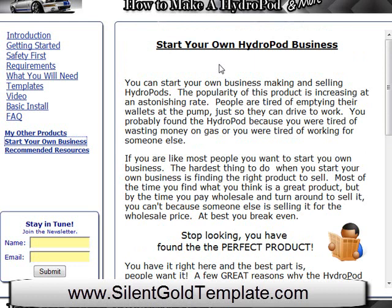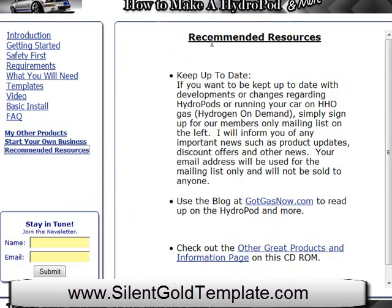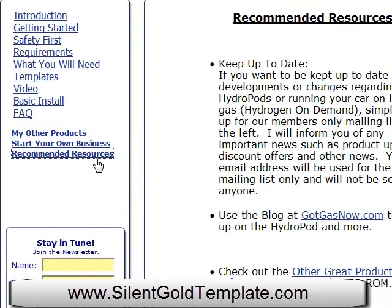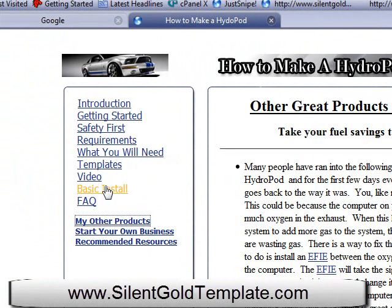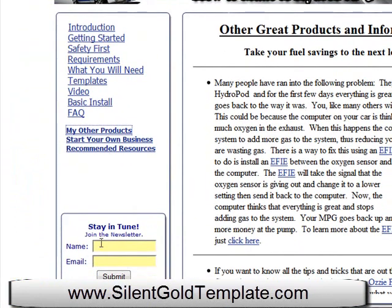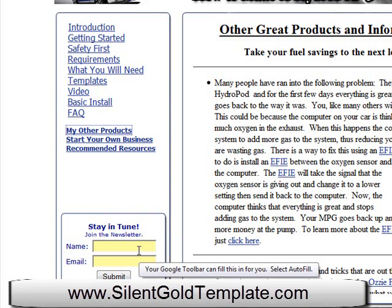This is all built on the CD, compared to an e-book they'd have to skim through or just one video they'd have to watch — this gives it all in one place. Over here they're talking about recommended resources, keeping you up to date on hydrogen products and the website. And then other great products that are on the CD-ROM. There are all these links you can come back through and look at again. And it always keeps an opt-in option right here.